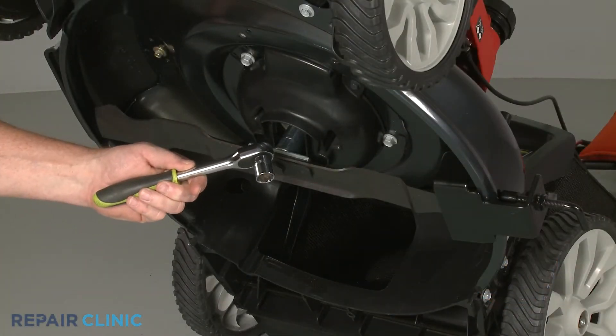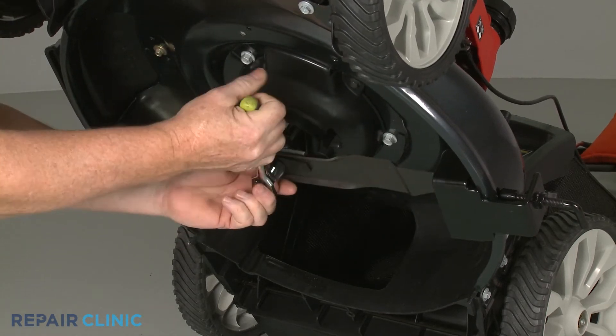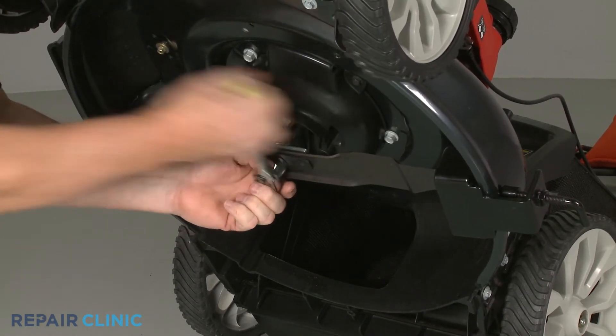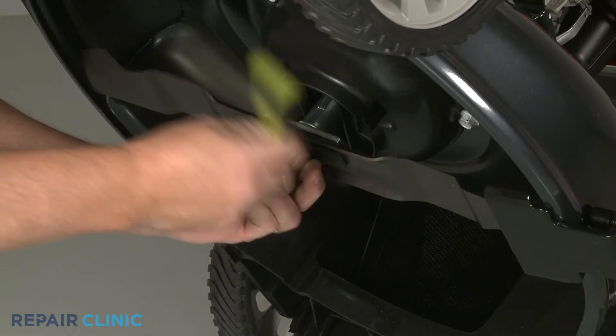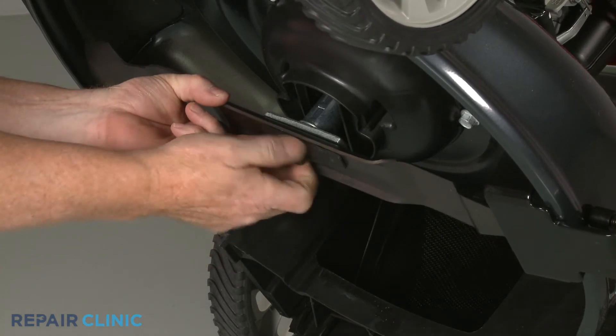Use the 5/8 inch socket to unthread the bolts securing the blade adapter and blade. Set the blade and mounting plate aside.